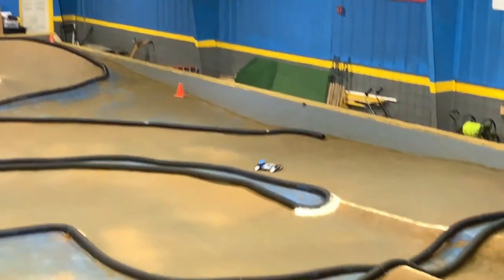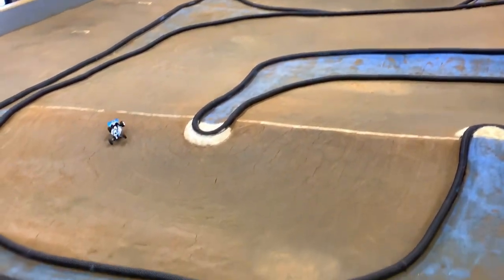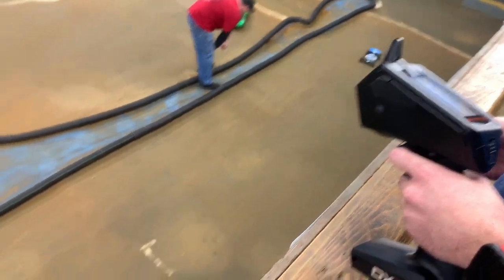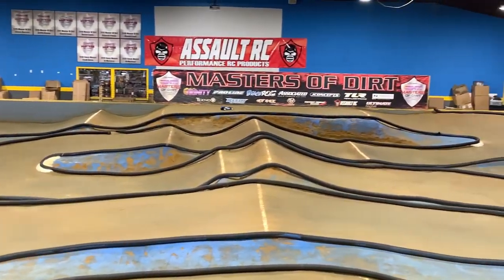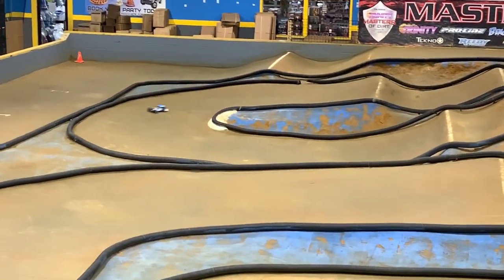Some honorable mentions for good RTR race trucks go to the Arma Senton. Both the 2WD and 4WD versions are basically better-handling Slashes and they are much cheaper. Next up, we have the Losi 22 SCT, a very good handling truck out of the box, but lacking in adjustability as well — the solid plastic camber links and such. With that out of the way, why don't we talk about the kit world?